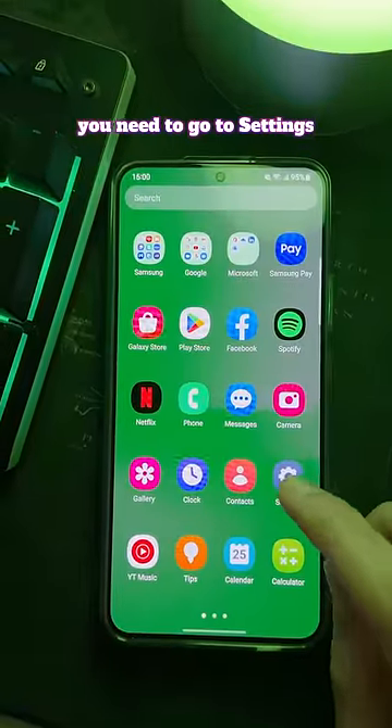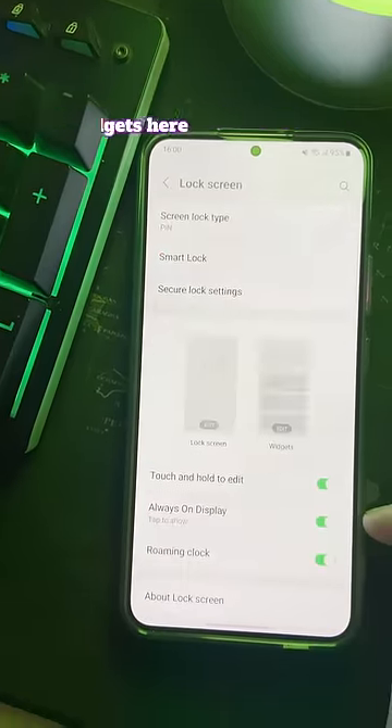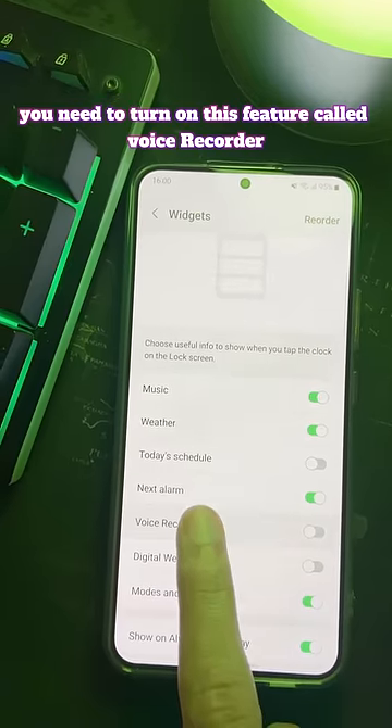To enable this feature, you need to go to Settings, scroll down and find Lock Screen. Choose Widgets. Here you need to turn on the feature called Voice Recorder.